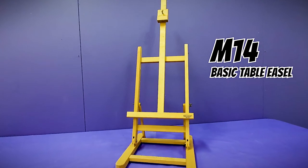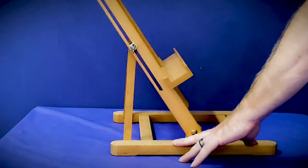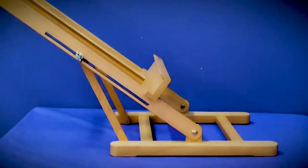The M14 is a great option for small to medium sized desktop works. You can adjust the working angle via wing nuts and hold canvases up to 60cm with a loading capacity of 2.5kg.